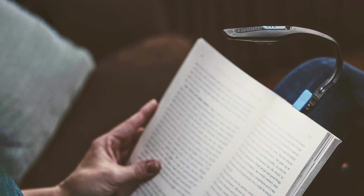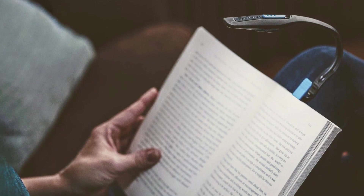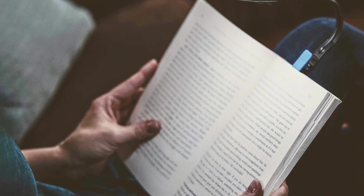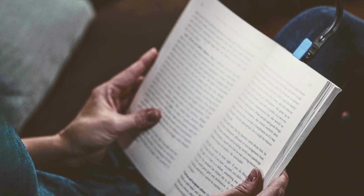Introducing the Energizer LED book light, which is a convenient battery-included clip-on reading light, perfect for books and Kindles. The Energizer reading lamp is a must-have for anyone who loves to read while they travel. This compact and portable device is perfect for those who need to move around while reading, with two Energizer CR2032 batteries included.